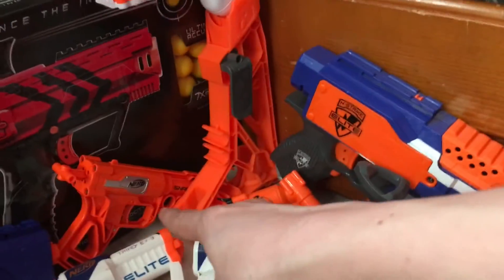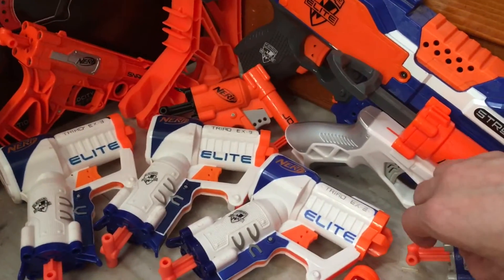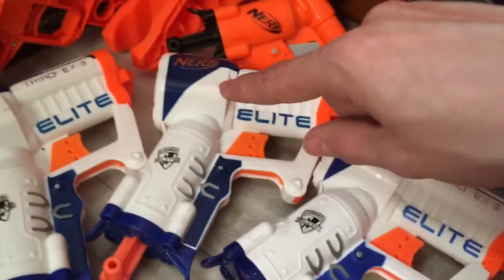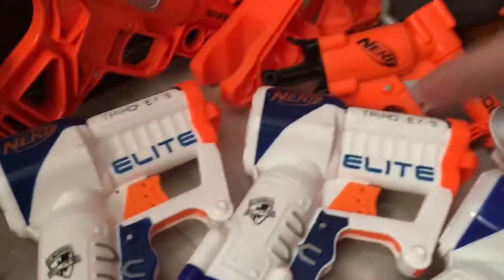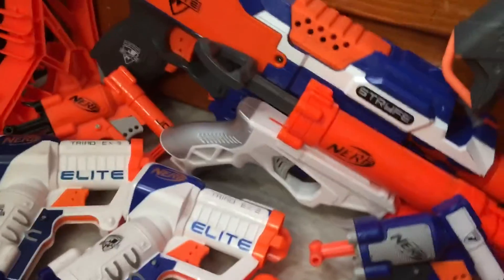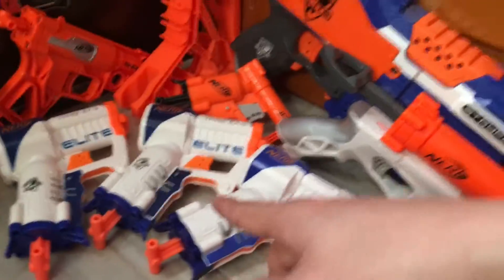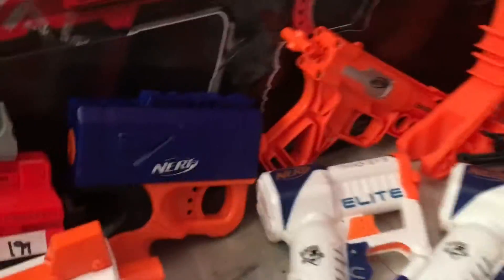Down here we have more Jolt stuff — my three Triads. My original Triad that I actually had as a kid was this one — I remember playing with it alongside my Strongarm. These guys have suffered the most damage. Two of these I got from little bags of other toys my sister wanted, and she said I could have the Nerf gun. So I have two Triads from the thrift store and one original, giving me three Triads total.